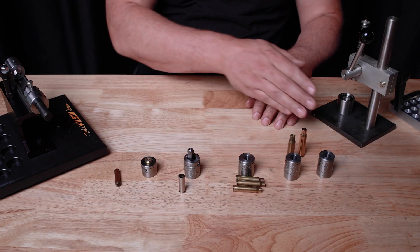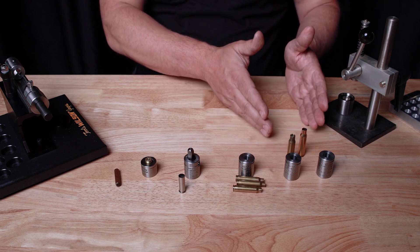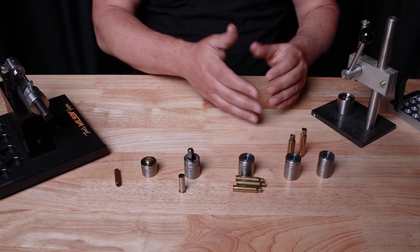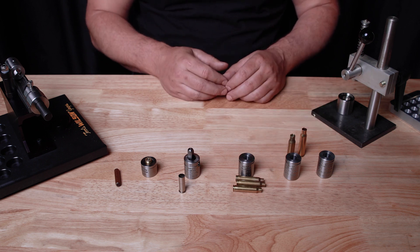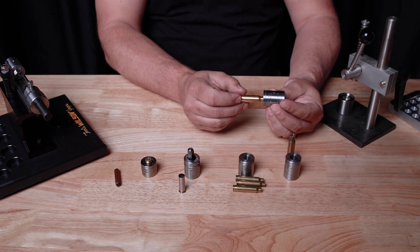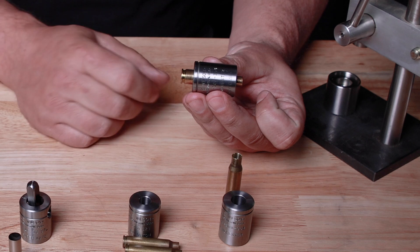We make both a new case and a fired case holder because there is a significant difference between new case and fired case resized cases in the diameter of the body. I can show you that difference here — this is a new case in a new case holder with the perfect amount on each side to trim.